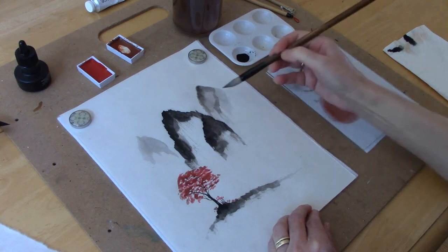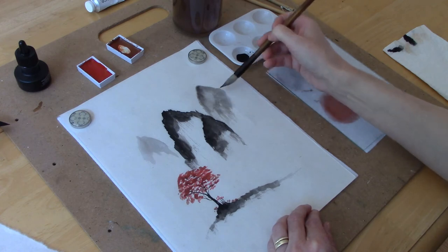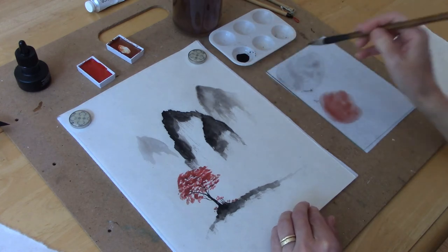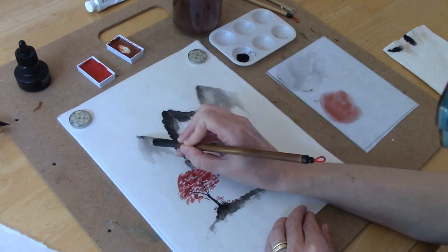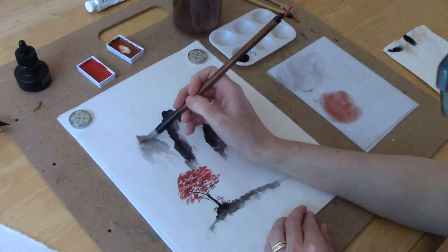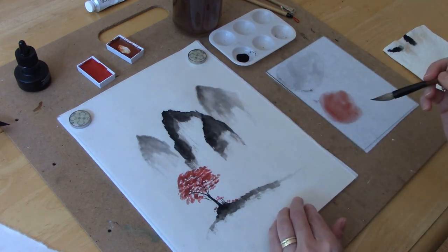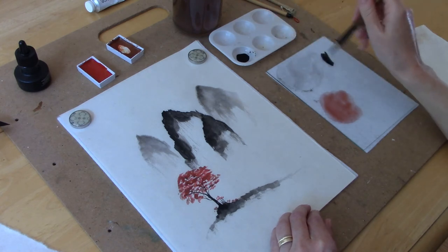I have different tones of ink for my mountains so that I can show perspective. The darker mountain in the center is more prominent, so it's coming forward, whereas the ones in the back have less detail — they're lighter gray colors, so they're further in the background.